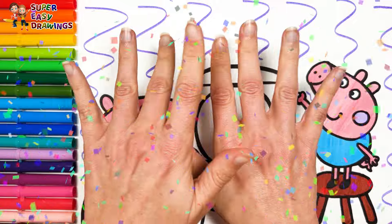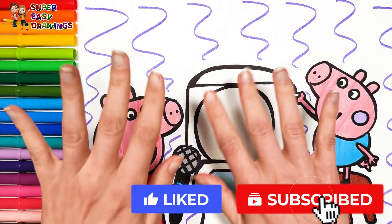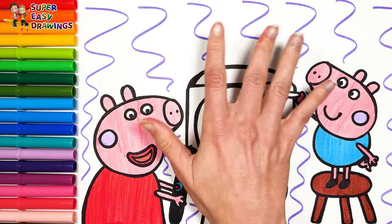Fantastic! If you like this video, please like this video and subscribe to the channel. See you in the next video!